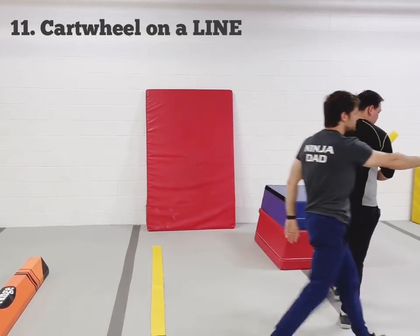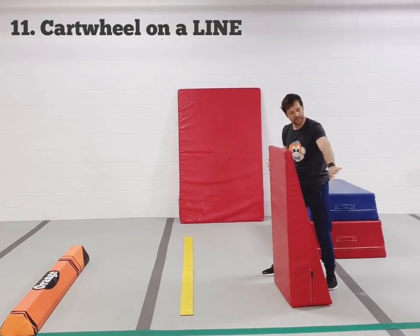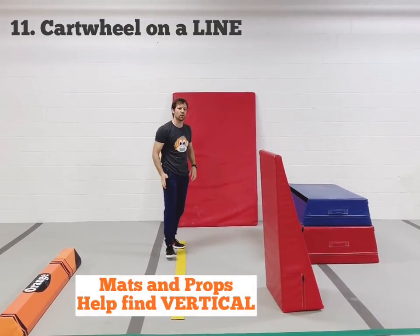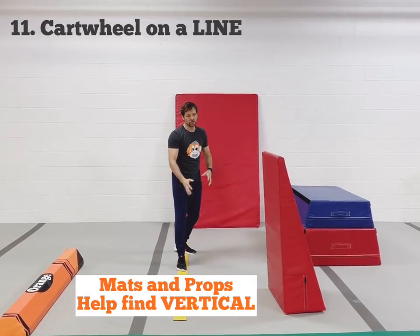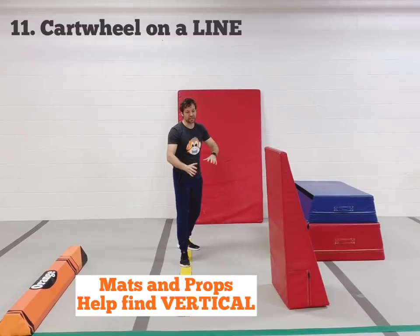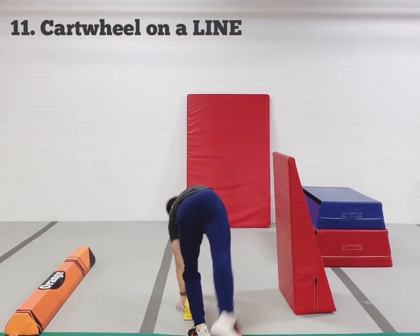The next step is to make it a little bit more challenging — we're going to try and kick over the mat but it's farther away from the line. This gives them a little bit of an emotional test even if they're not necessarily going to kick it. Getting our arms up, open shoulders, over the top.